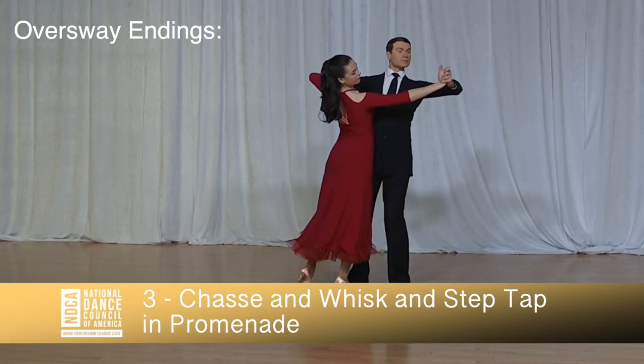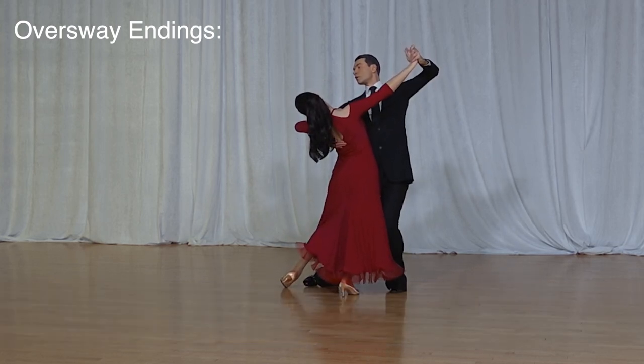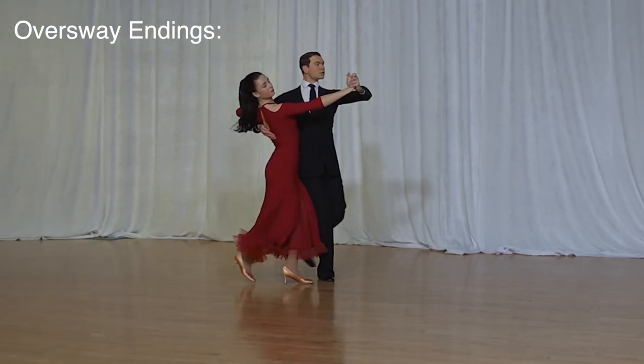Third ending: chasse and whisk and step tap in promenade, and quick and quick, quick, quick, slow.